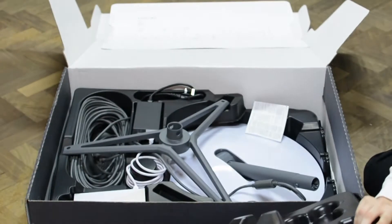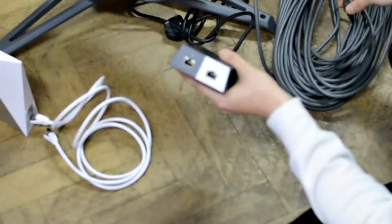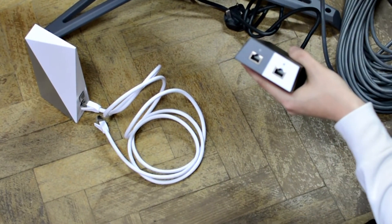Furthermore, you also get a metal tripod for the dish to stand on and a silver Starlink router, which also requires PoE as it does not contain a DC socket.